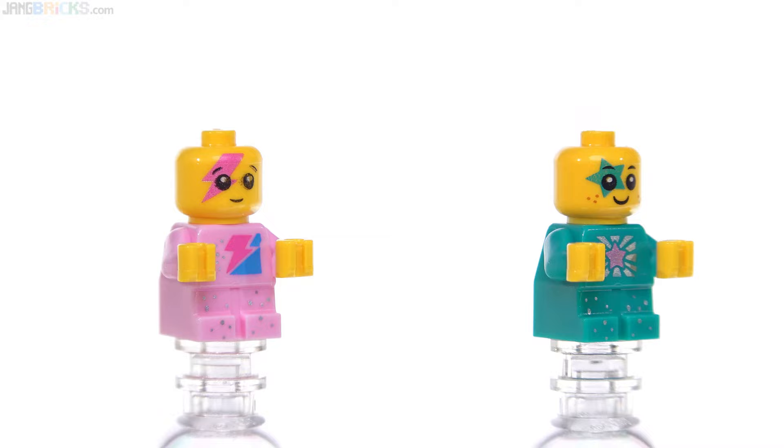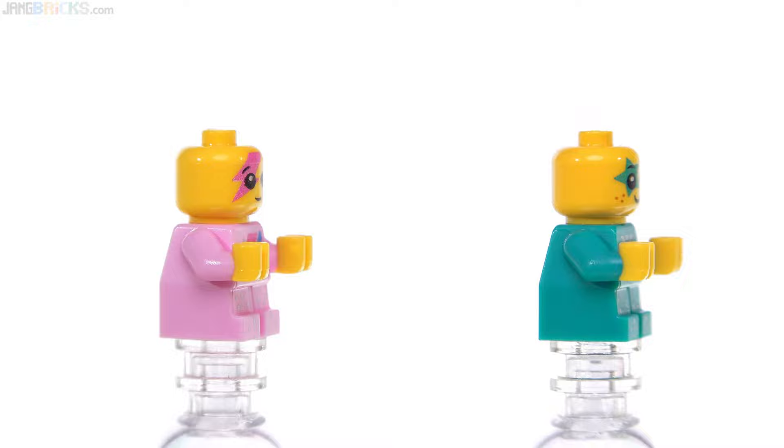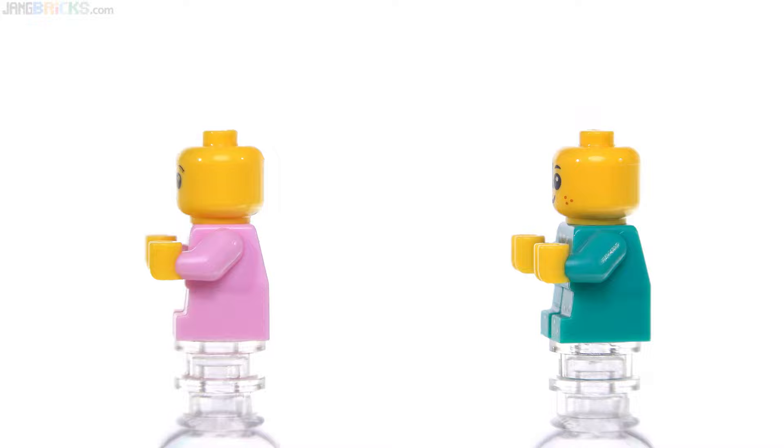They have printed torsos as well, and I think they will be exclusive to this set. They're just great because ultimately they're different designs of babies — we haven't gotten a lot of them. Most of them in the world right now are just white with generic heads, so it's just great to get more options. The arms do not go up and down, and the hands do not turn.